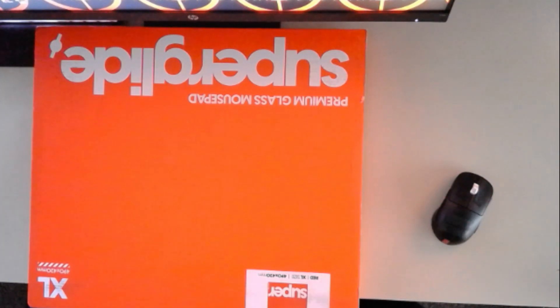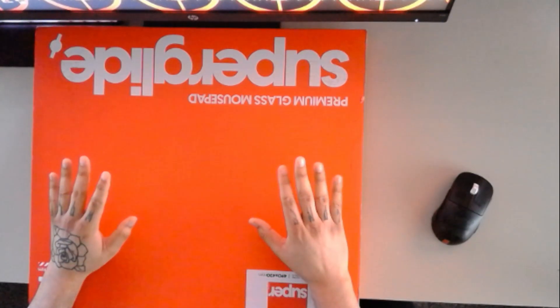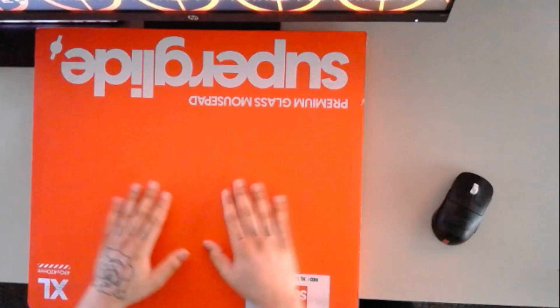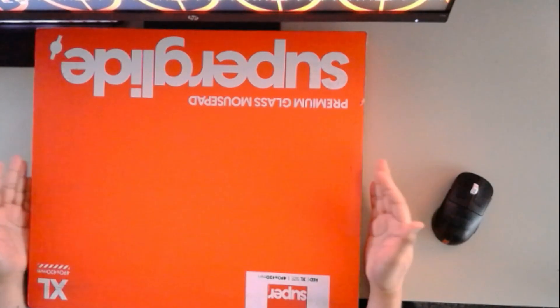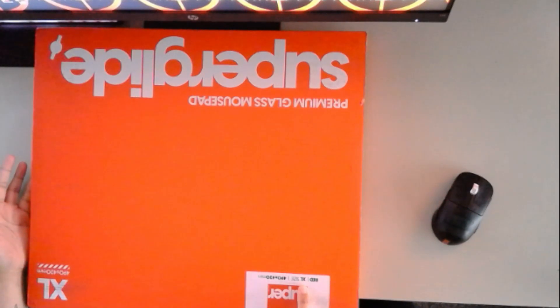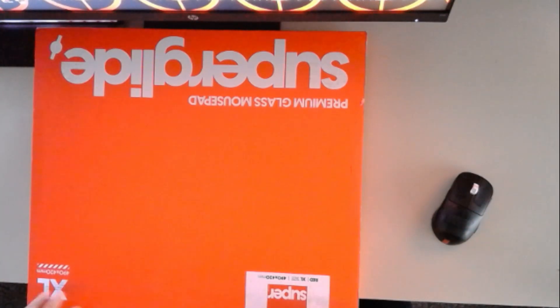How's it going ladies and gents, we are back again with another video. We have the Pulsar Superglide mousepad finally. I didn't realize this thing would be so damn big — I saw some reviews for the large size and it looked pretty small, so I asked for the bigger one. We got the bigger one, but this thing is huge.